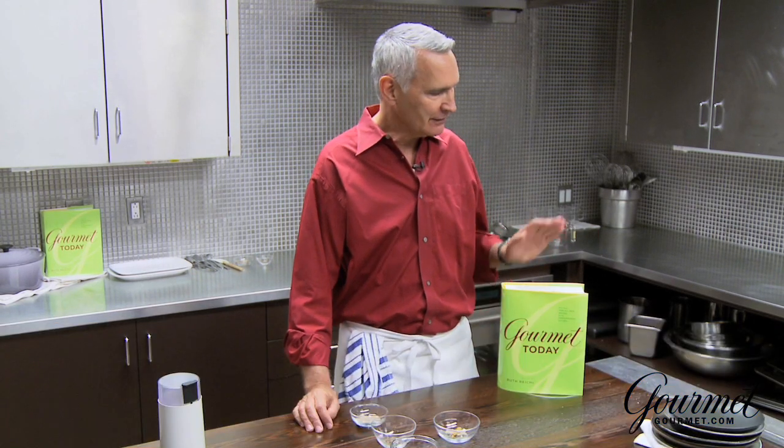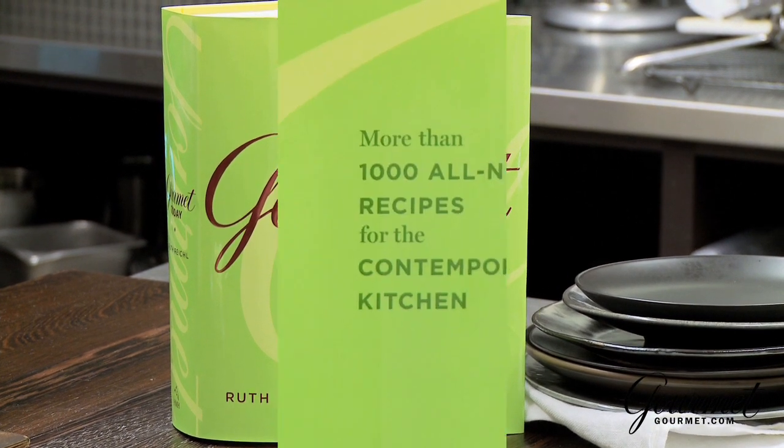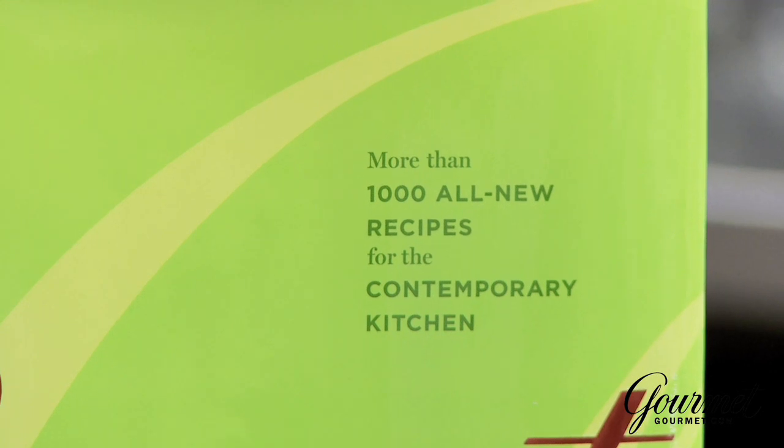Hi, I'm Doc Willoughby. I'm the executive editor of Gourmet Magazine, and this is Gourmet Today. This is our new cookbook, which we just published after five years of working on it. It has over a thousand recipes for the way we eat today. One of the big chapters in here is drinks, because cocktails have made a huge comeback in the United States over the past few years.